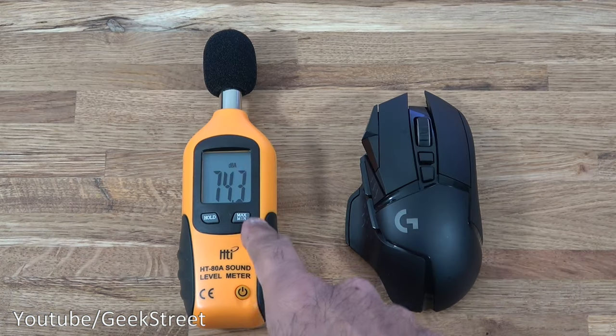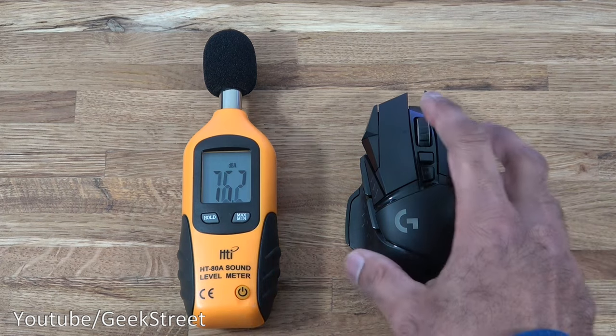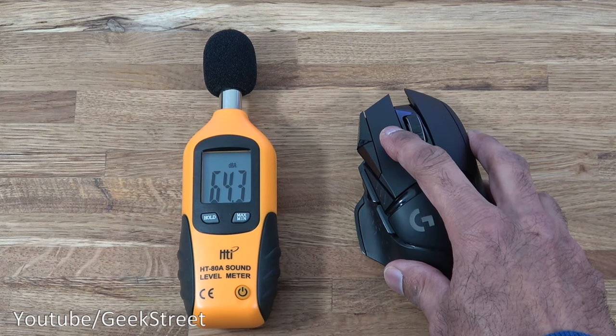I've got my sound level meter here. Going quiet for a moment, the ambient noise levels in the room are around 34 decibels, just to give you an idea of the loudness of the clicks and the click sound itself.